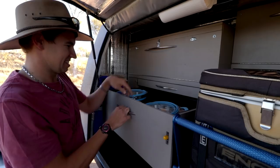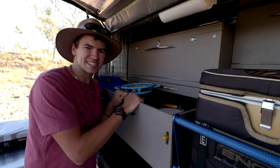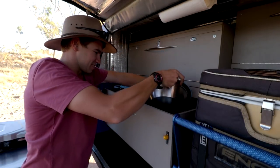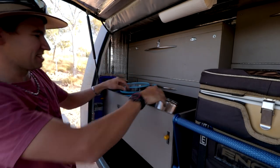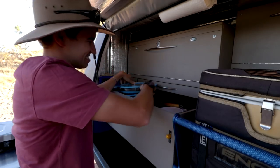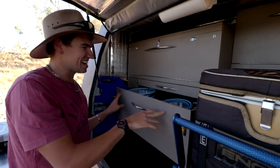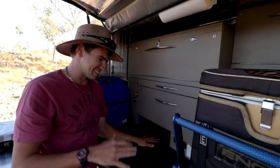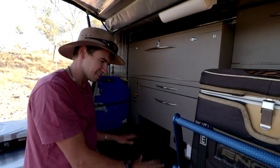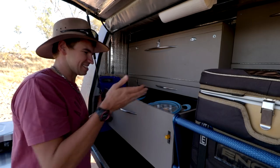This is the pots and pans drawer. Got a couple of collapsible bowls in there, camp ovens, cast iron fry pans, plates, bowls, cups, cutting boards, and all sorts of stuff. The idea is because it's a little bit elevated — about 120 mil up — you can actually have stuff on the table while still opening your pots and pans drawer and getting to things while you're cooking.